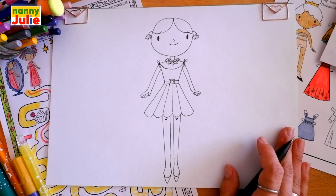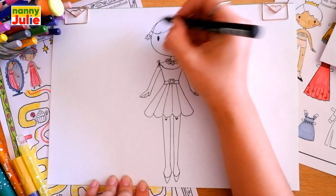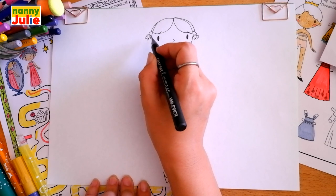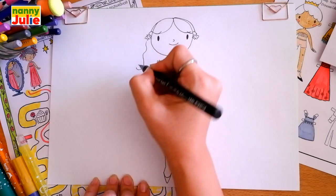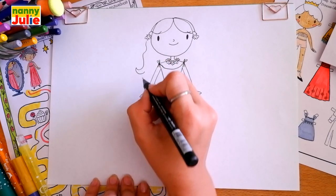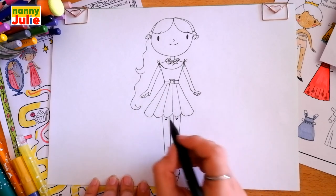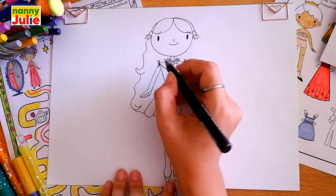And let's finish her hair. Draw a curve over here on the left side and on the right side. Then draw a wavy line under the earring on the left side and a curve to the left, then a curve to the right, then another wavy line going down and a curve to the right, then a curve to the left over here, and connect this curve with the dress.